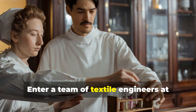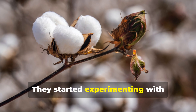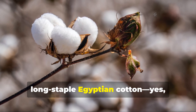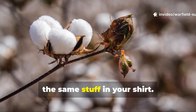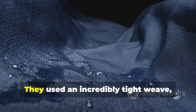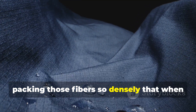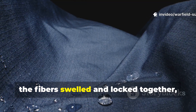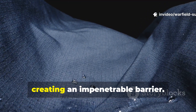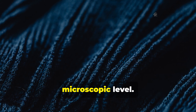Enter a team of textile engineers at the Shirley Institute in Manchester. They started experimenting with long-staple Egyptian cotton — yes, cotton, the same stuff in your shirt. But they didn't weave it like ordinary fabric. They used an incredibly tight weave, packing those fibres so densely that when the material got wet, the fibres swelled and locked together, creating an impenetrable barrier. No coating, no plastic layer, no gimmicks — just raw, high-quality cotton, engineered at a microscopic level. That's how Ventile was born.